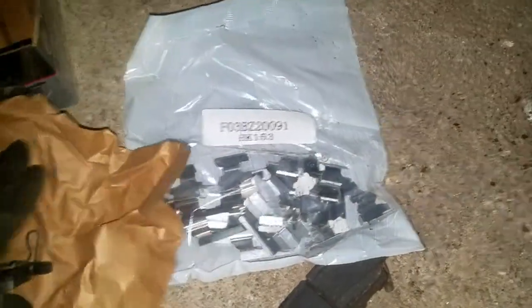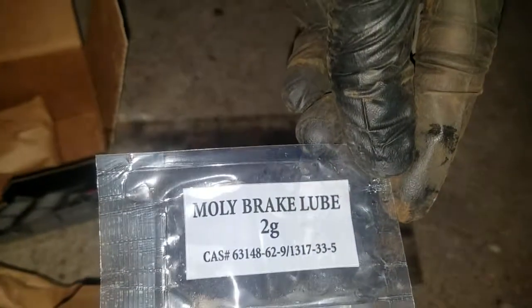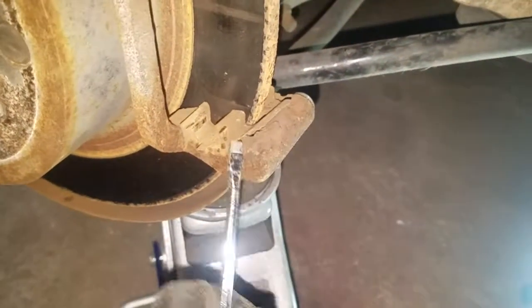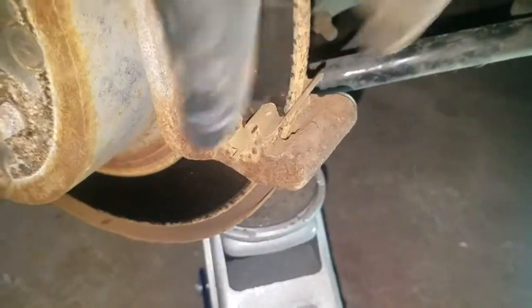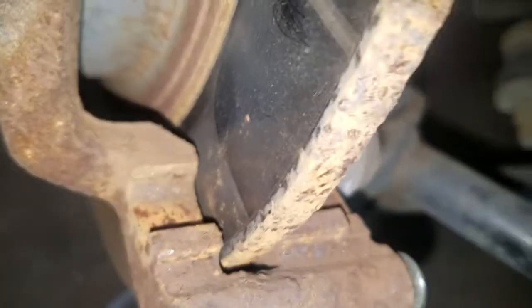Our new brakes come with everything you need: the brake pads, the insulation kit — we're going to replace those, there's a lower and an upper — and we have our grease. Just use a screwdriver to pry the old insulation clips out, one off, then do the same thing on the top. Got both of them off. Now get a wire brush and clean that up the best you can, top and bottom, then put the new ones in.